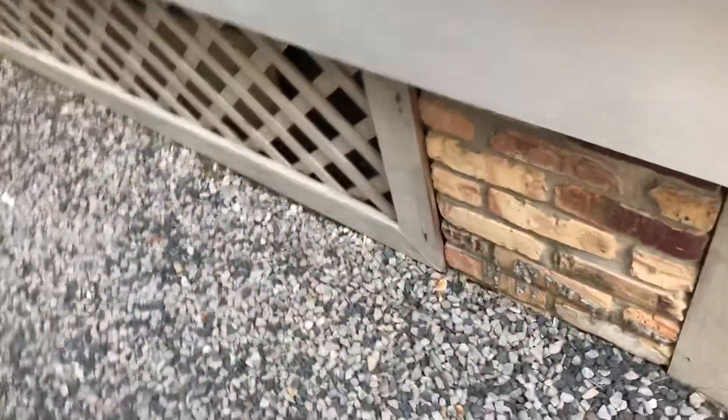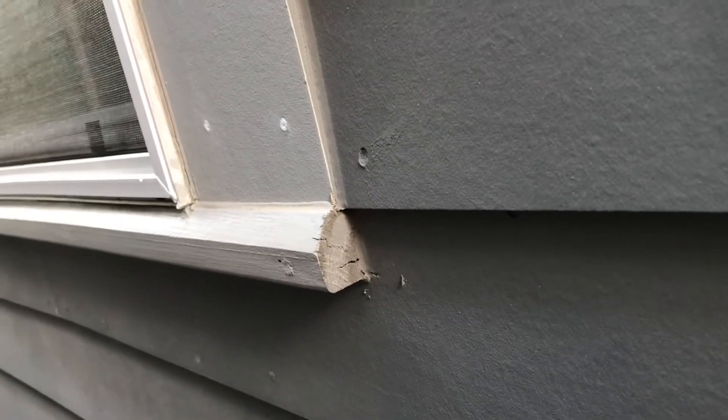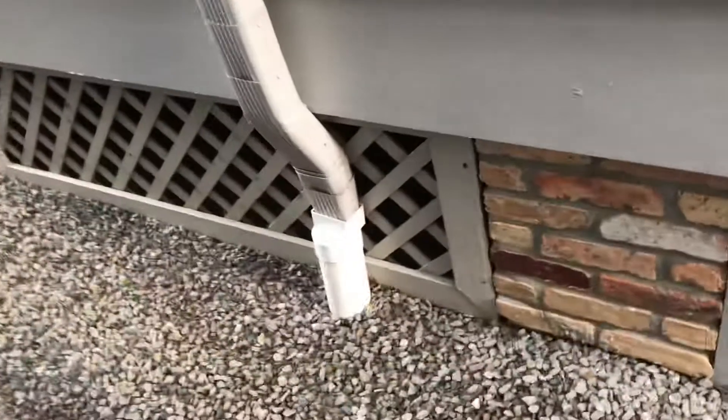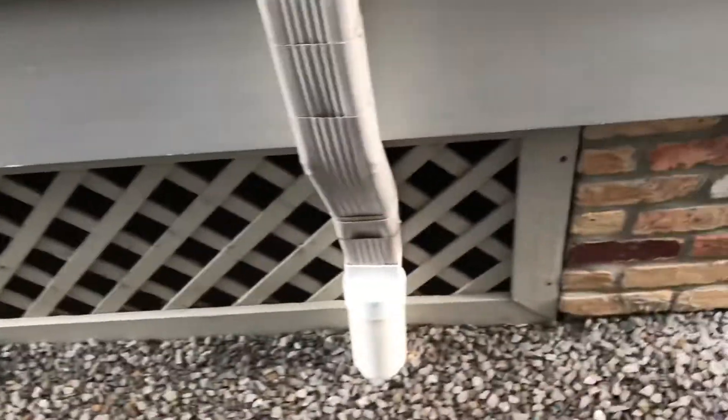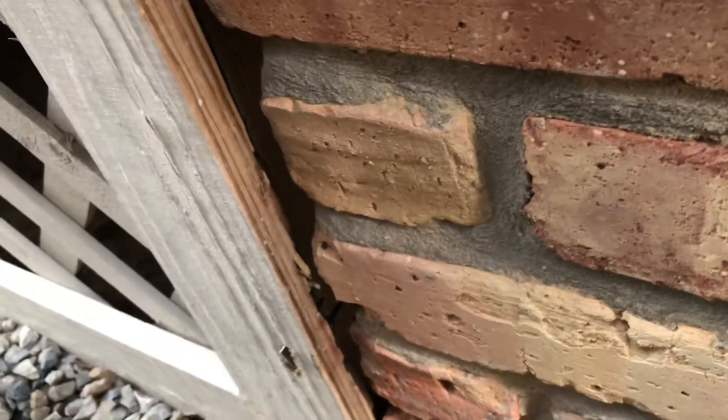The same issue is on this side with the wooden trellis — wood-to-ground contact. The bottom board on almost every single one has a degree of wood rot, and the board is very spongy. This board wasn't painted on the end, so it got a little cracking and moisture damage. This is a good place to see the damage of the wood behind there.